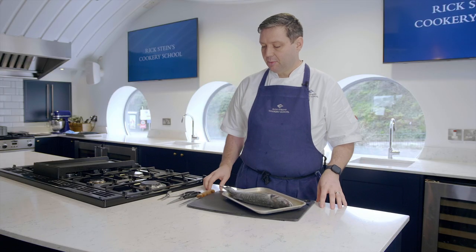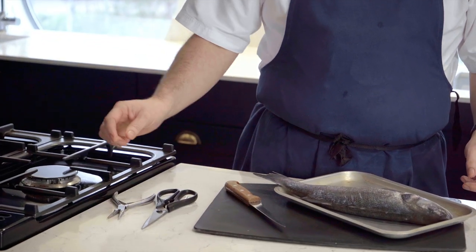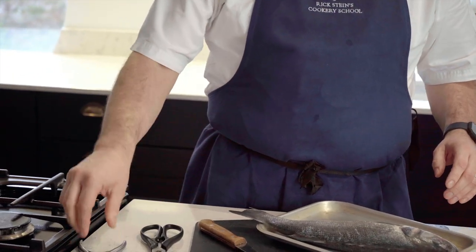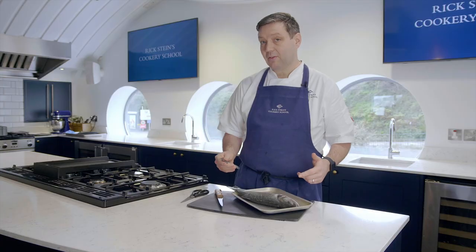I've got three implements to help me today. We've got a nice bendy filleting knife, which is essential, and also some scissors — a good pair of kitchen scissors — to take off some sharp spines, and then we've got some pin boners for taking out the pin bones of the fillets at the end.